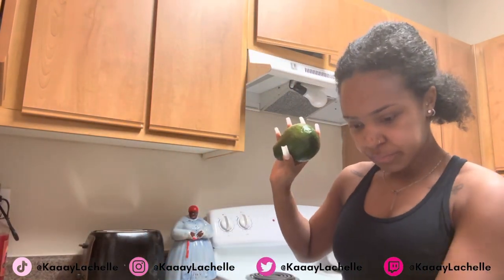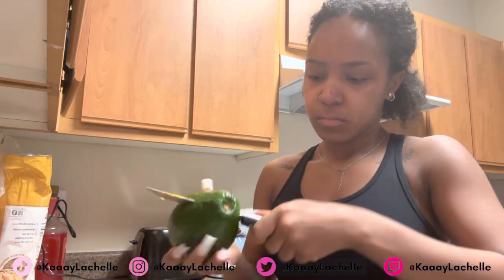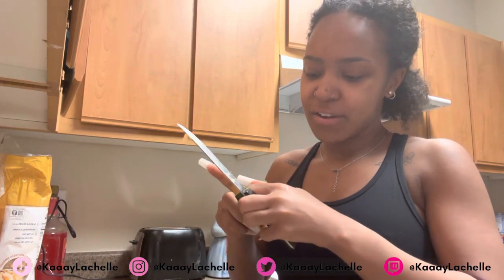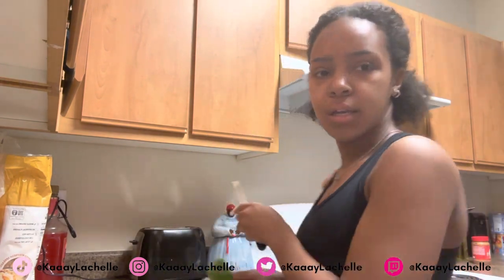You need an avocado and some carrots. Take the carrot and peel the skin off of it. Take the avocado — I got a large one so I didn't have to get more than one — peel off the skin, and then just gently grab it and peel it off. Your avocado should look like this. Then just cut it and put it into the pot.